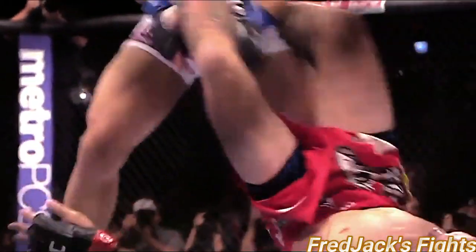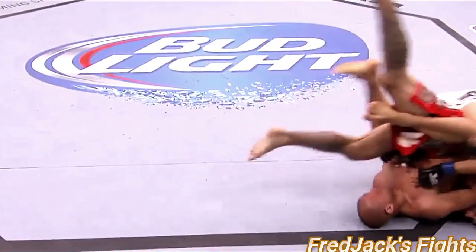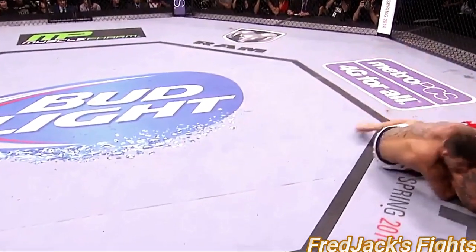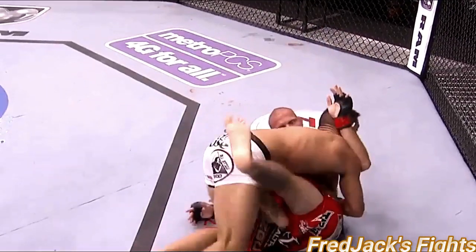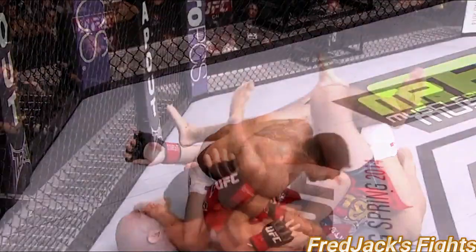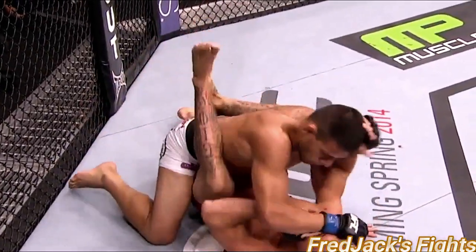Look at that — beautiful triangle though. You certainly have to be careful with Cerrone on his back. And a nice recovery after that right hook. Dos Anjos almost took the back there, looking for some attacks of his own. Back to work with some ground and pound — a big elbow.